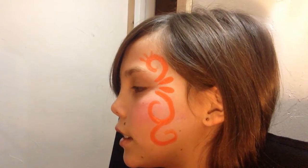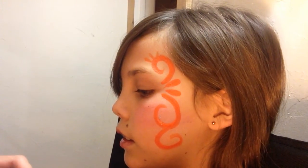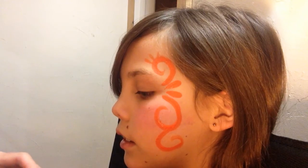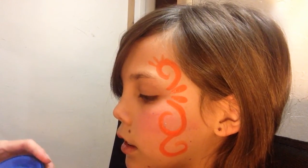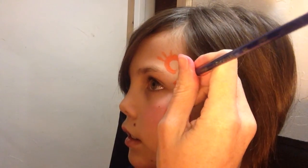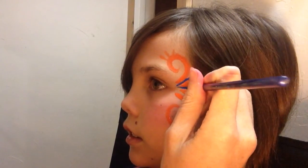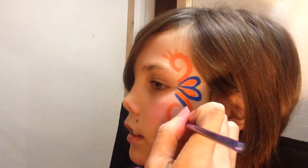Then I'm going to switch to dark blue. It's a FAB makeup — face and body makeup once again. And I'm going to be using a number 2 round. I'm just gonna go with this one around the existing design to create more fullness.